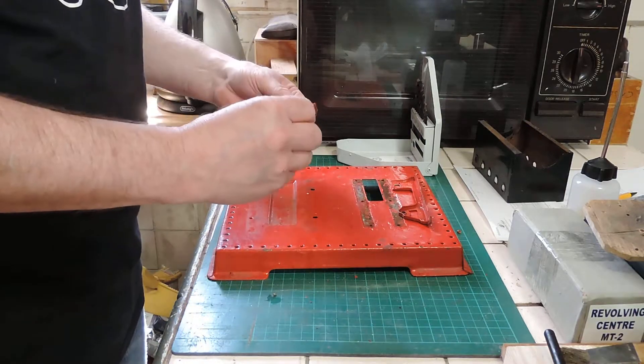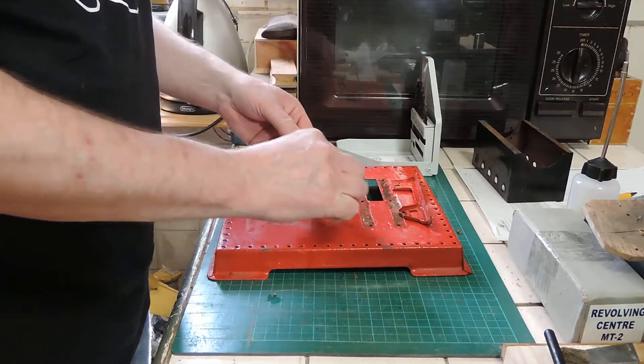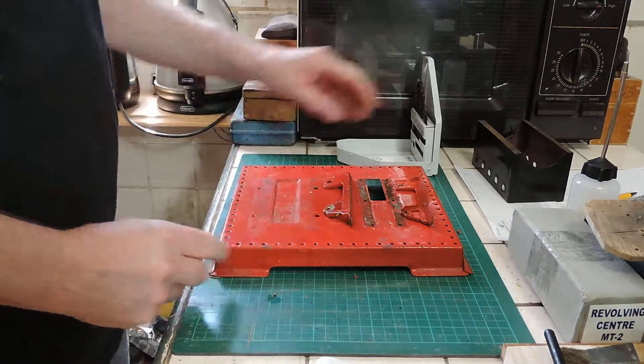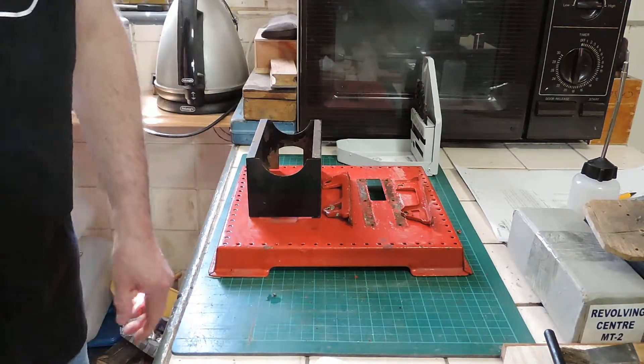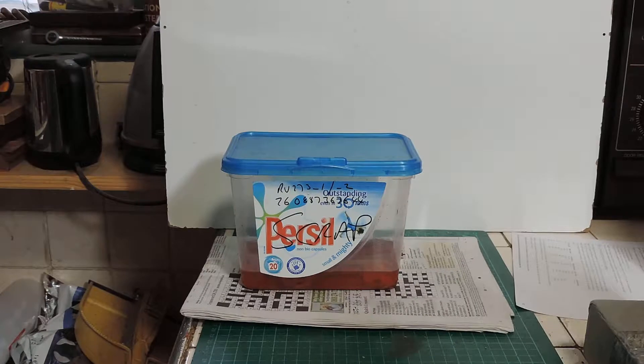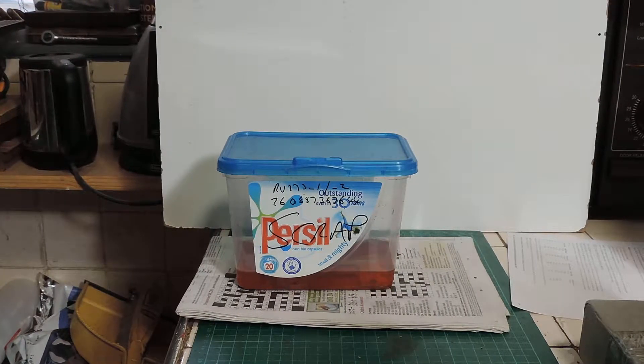I don't know what possessed them to paint these red, because obviously that's not what they should be — they should be that mammoth apple green color. There you go. OK, well this is now ready, along with the firebox, for paint stripping. So that's the next lovely job. OK, paint stripping.